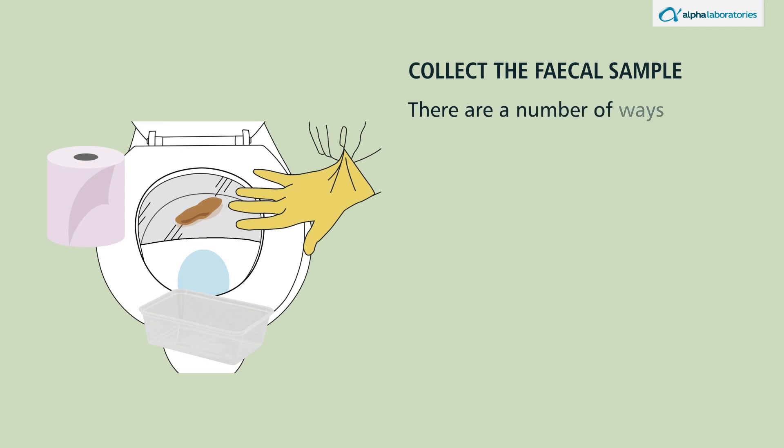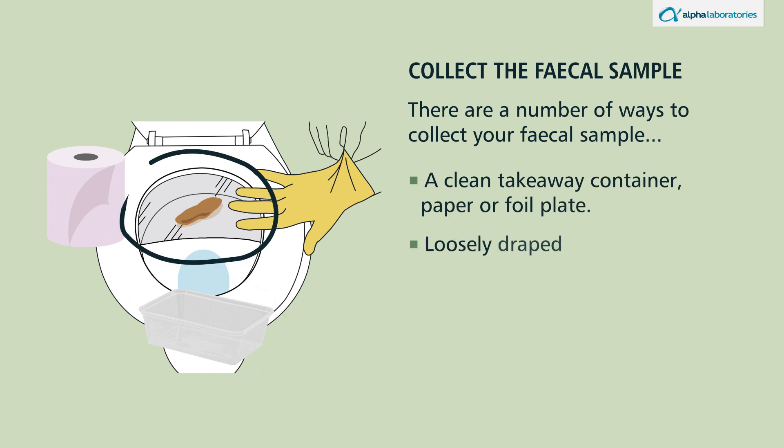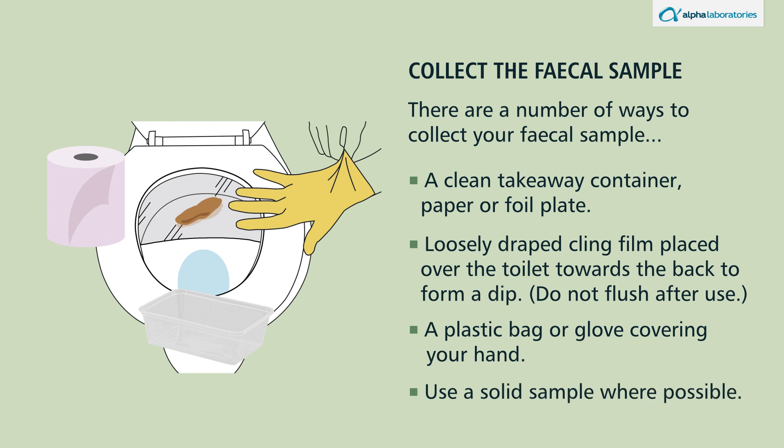There are a number of ways to collect your fecal sample: a clean takeaway container; paper or foil plate; loosely draped cling film placed over the toilet towards the back to form a dip — do not flush after use; or a plastic bag or glove covering your hand. Use a solid sample where possible.